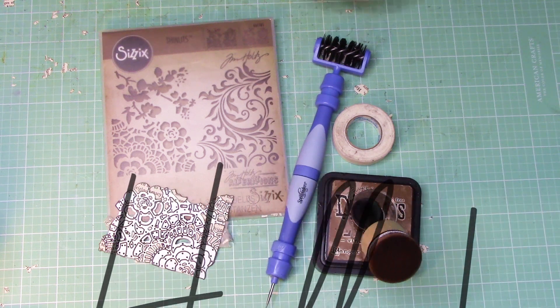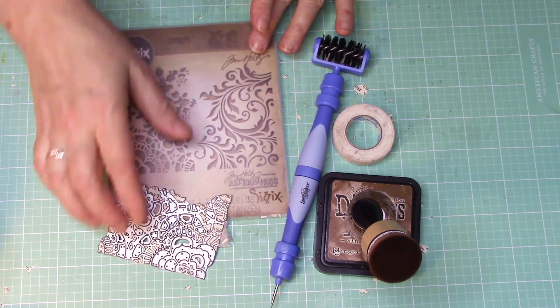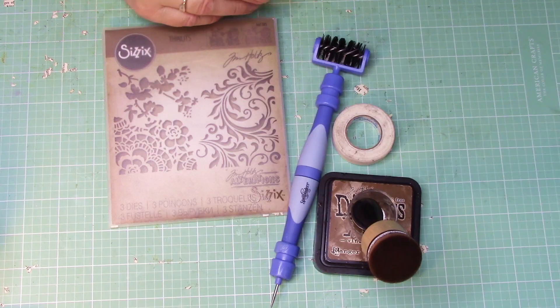Hey everybody, hope you're doing well. Today I'm going to be making a pocket. It's going to be using a Tim Holtz die, this particular die right here, and I thought you might want to come along and make it with me.